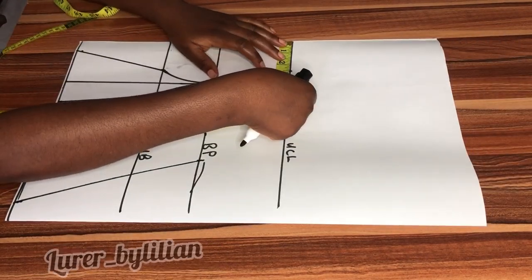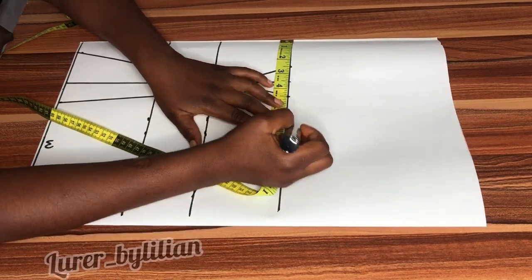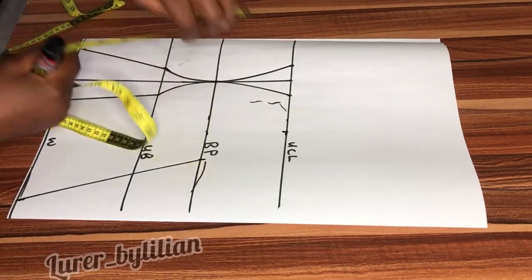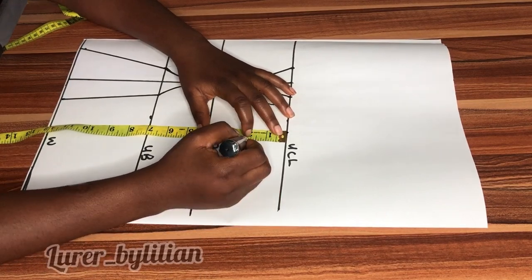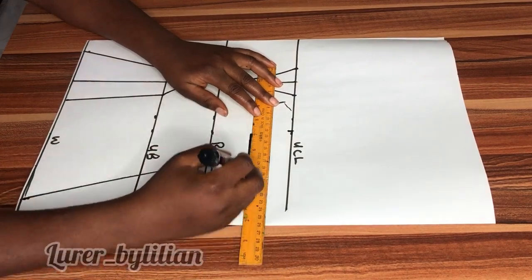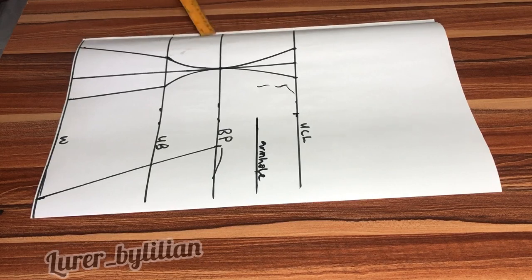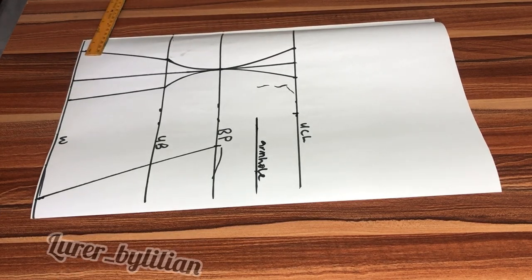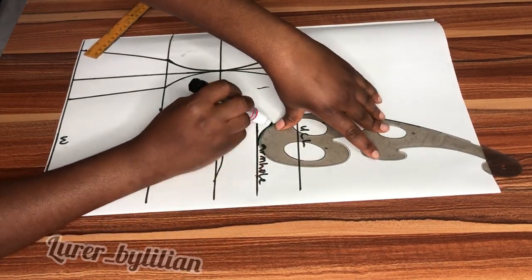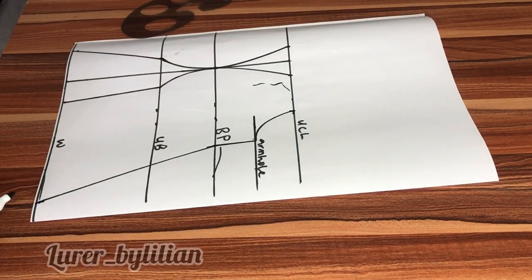At this point I'm going to input my shoulder measurement minus one inch, which is 8 minus 1 equals 7 inches, and I'm going to go down by two inches. This will give us our armhole line. Now I'm going to curve my armhole and extend my bust point line.